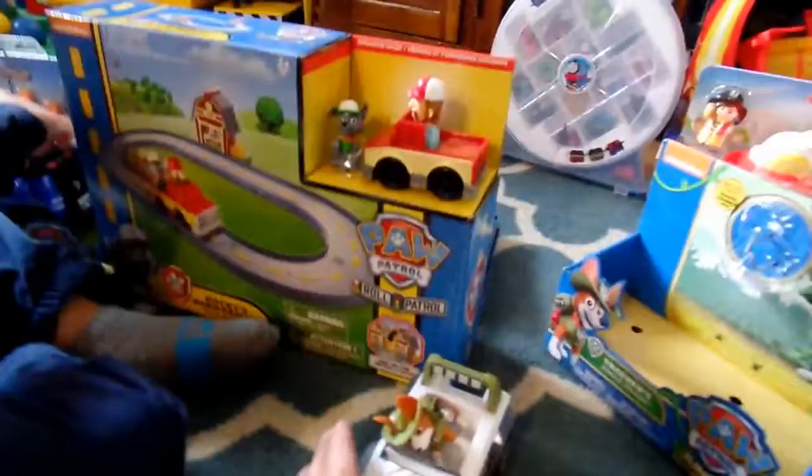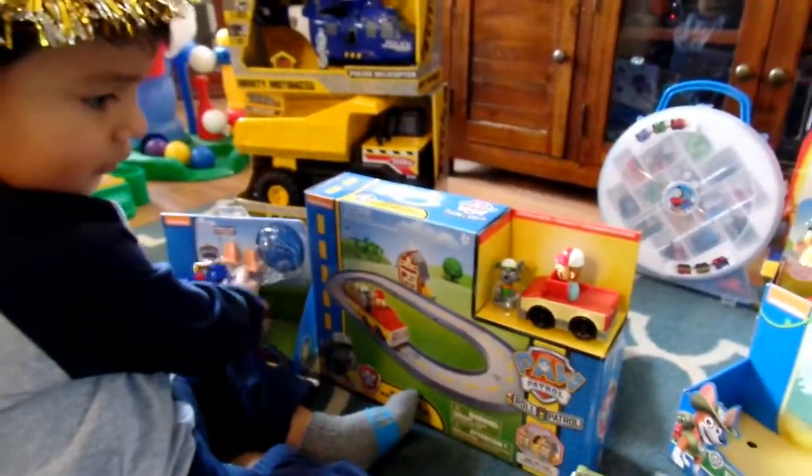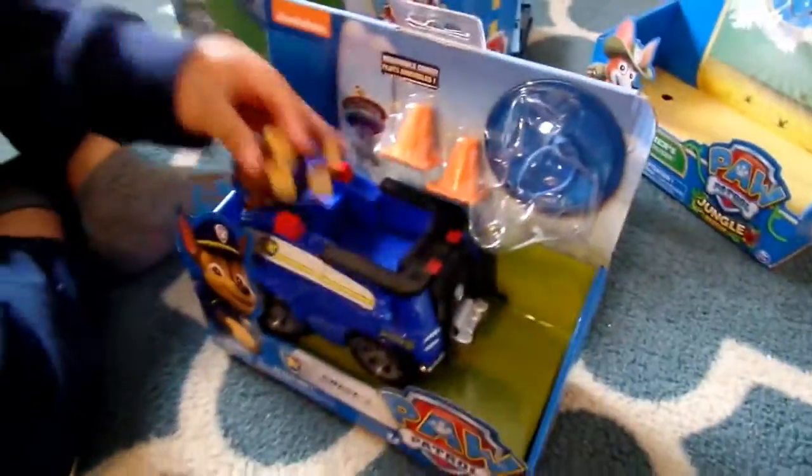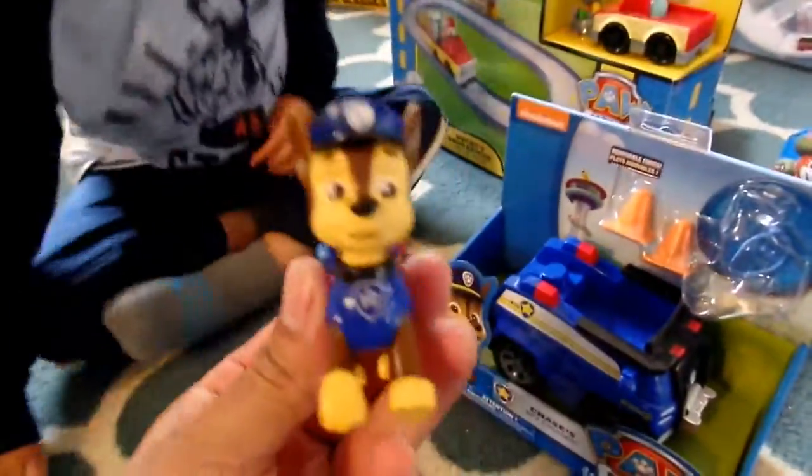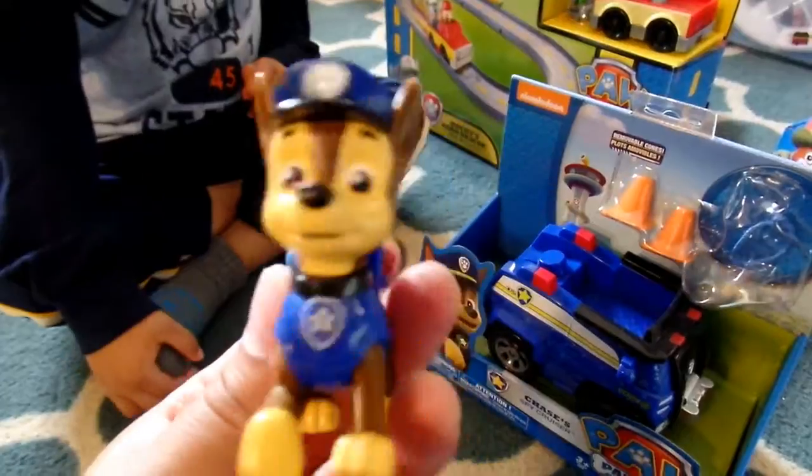And then who else has he got over there? Can you bring the whole box so he can see it? Looks like this is Chase. He's like the little leader of the Paw Patrol, the little German Shepherd pup. He drives his little truck.